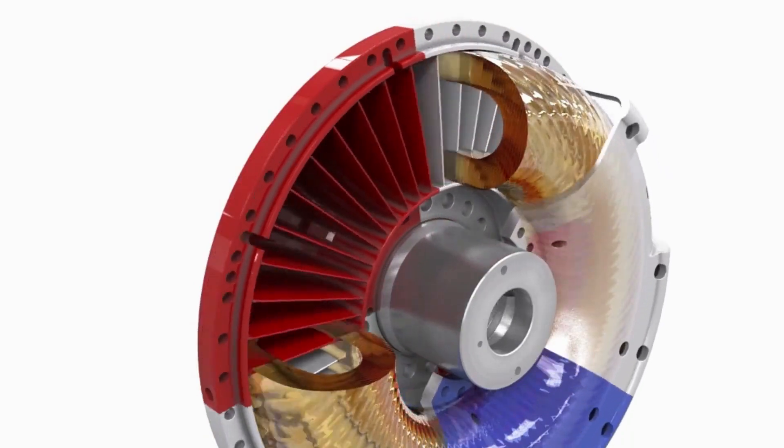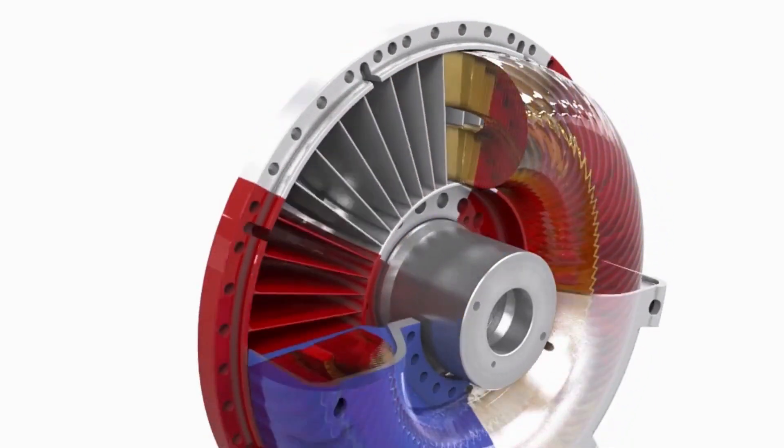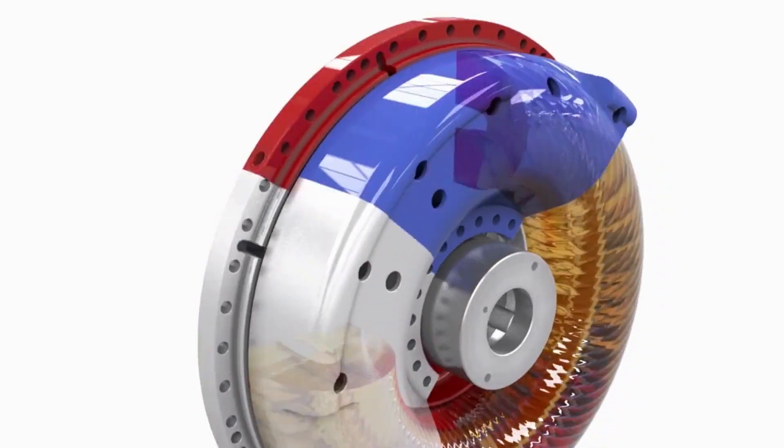Fill-controlled couplings offer the possibility to vary the amount of fluid and thus control the start-up behavior and the amount of power transmitted.